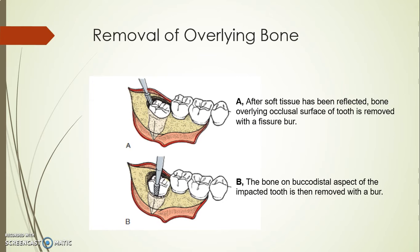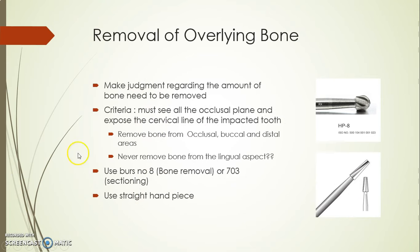The criteria is that I need to see and expose the cervical line of the impacted tooth. The bur we use is bur number 8 and bur number 703 — the Fisher one. This one is for bone removal, this one is for ditching and sectioning of the tooth. Never ever use the contra-angle piece or the turbine — use the straight handpiece with irrigation.